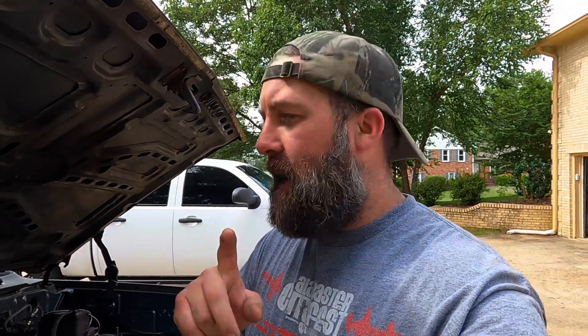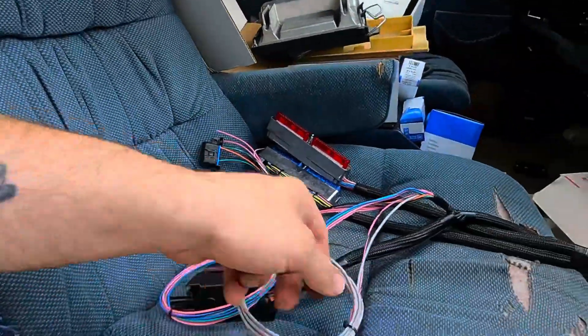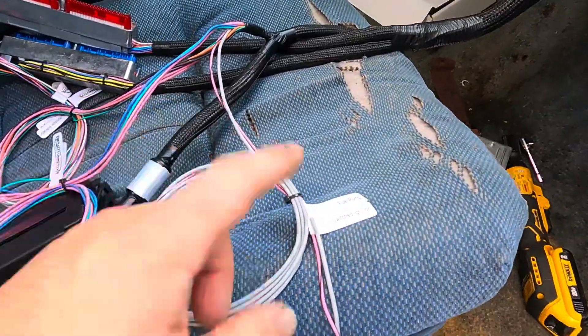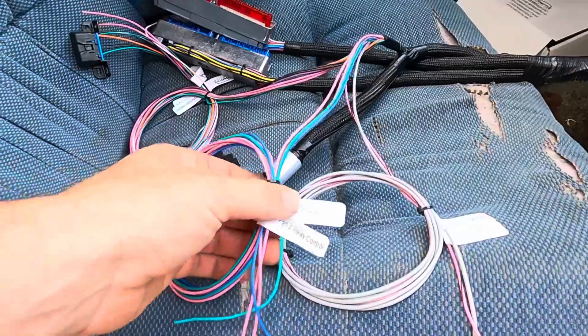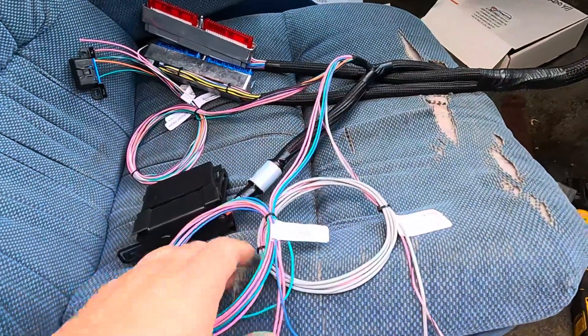We got some wire through the firewall. It wasn't the easiest as one person, but it all came through — didn't break any connectors, didn't tear anything up. I still don't have the fan wires through, and the fuel pump and switched ignition haven't run through yet since they were bare wires. I was just letting them chill for right now until I was ready for them.